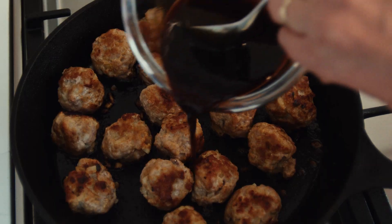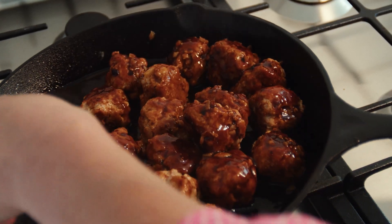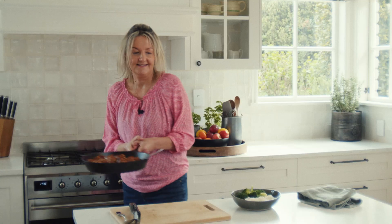Then pour over the cooked meatballs and stir gently to coat the meatballs with the glaze. I love to serve these meatballs on a bed of rice with some greens on the side. I hope you really enjoy this recipe and thanks for watching.